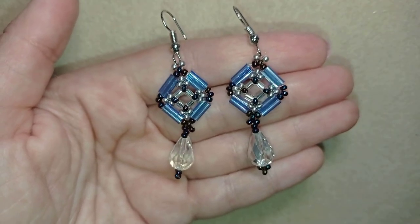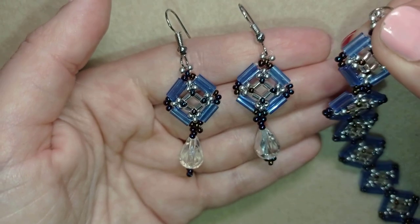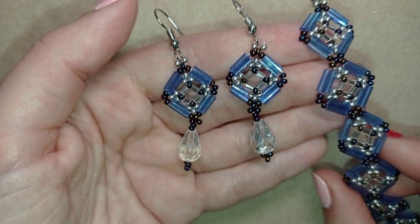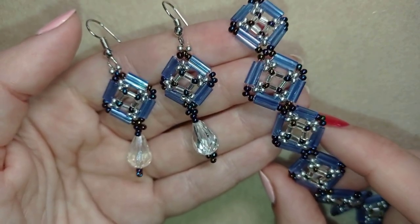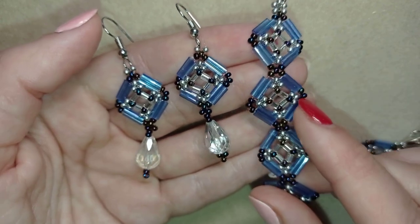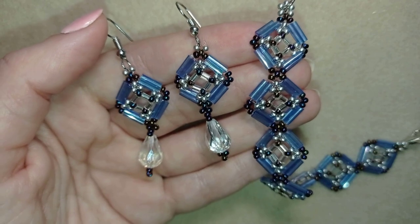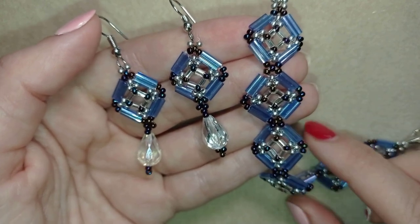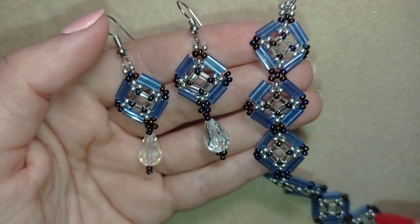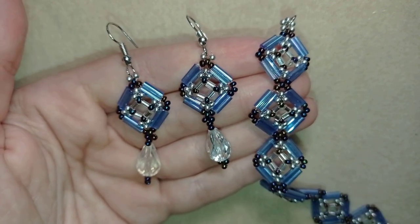My crystals and bugle beaded earrings are ready! If you like them and want to see more videos like this, subscribe and hit the bell button so you'll be notified when I make matching jewelries. I have a matching bracelet for these earrings linked at the eye icon. Down in the description you'll find a full list of materials, links to buy supplies, link to my store, and link for PayPal donations. Thank you so much for watching, bye!